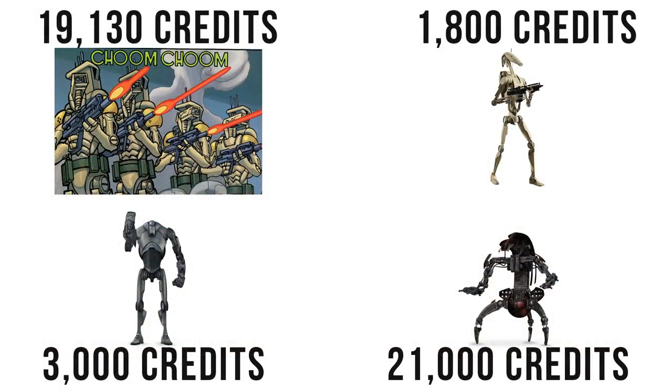The cost of one of the hunter killers was 19,130 credits brand new, which is around 10 times the cost of a B1, but less than a droideka.